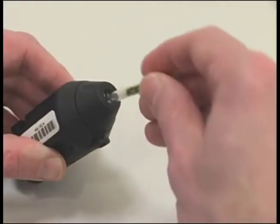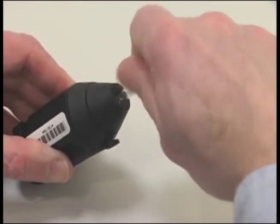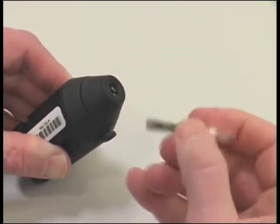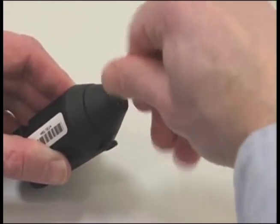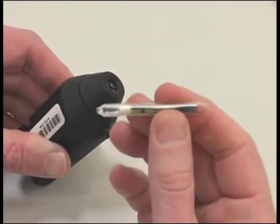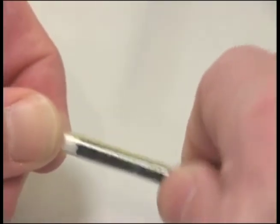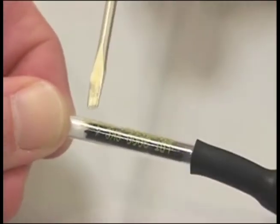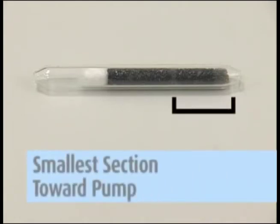Use a tube breaker to break both ends of the tube to provide an opening at least one half the internal diameter. Insert the open sorbent tube into the holder's rubber sleeve with the arrow on the tube pointed toward the holder. If the tube does not have an arrow, then place the end of the sorbent tube with the smallest sorbent section — the backup section — into the tube holder toward the pump.